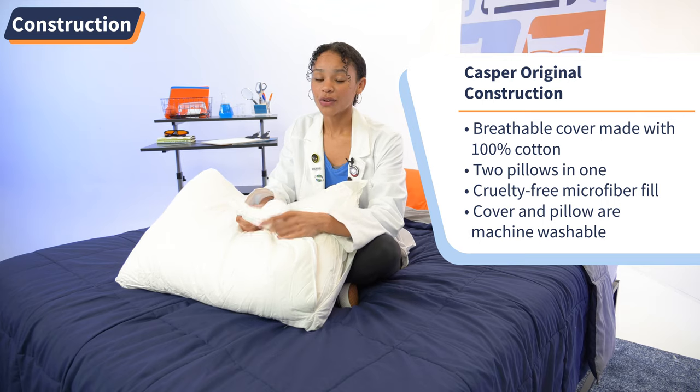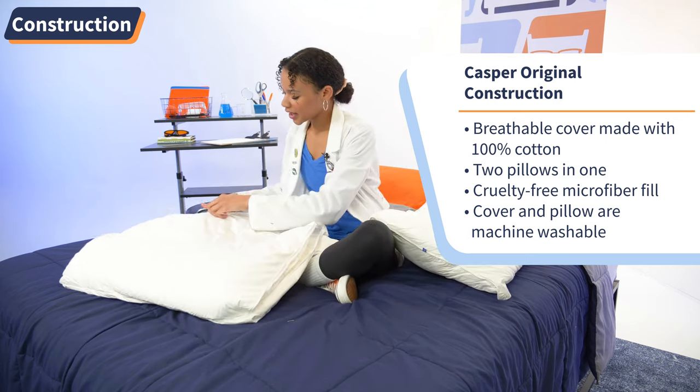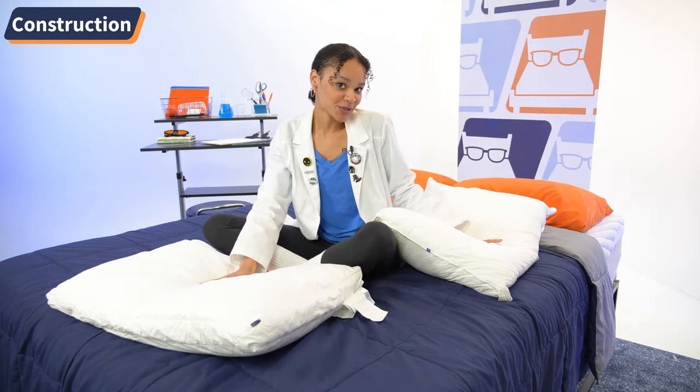You can also get an ultra flat pillow by removing the inner pillow and zipping it right back up. You can do the same if you want to wash it, as this material is machine washable.